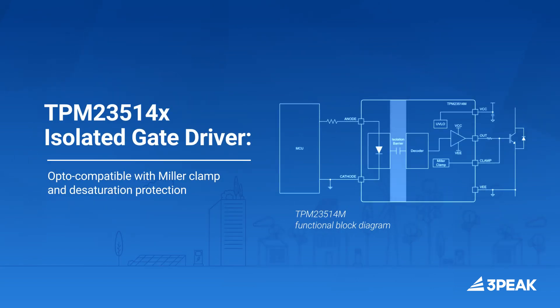For driving high and low side power FETs, the TPM 23514X opto-compatible isolated gate driver delivers a 5 amp drive current with miller clamp and desaturation protection features, designed for IGBT and silicon carbide driver applications.